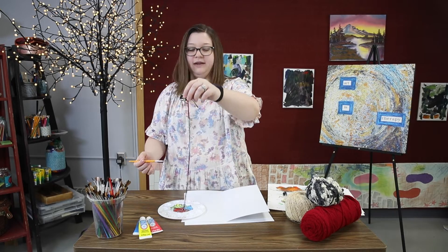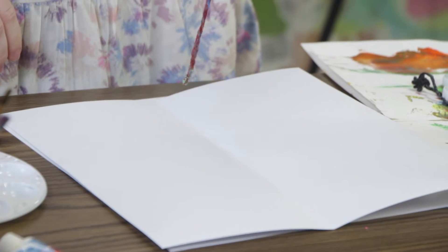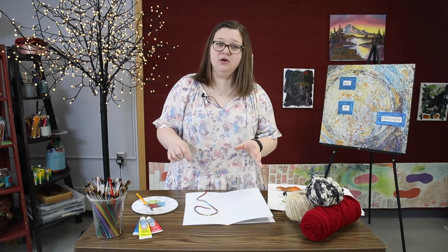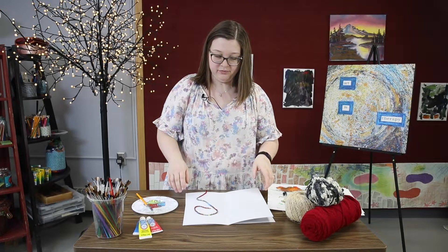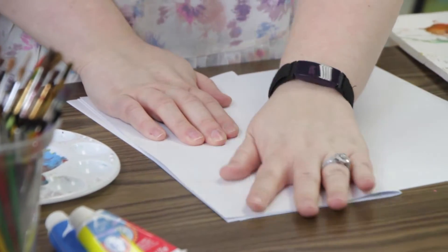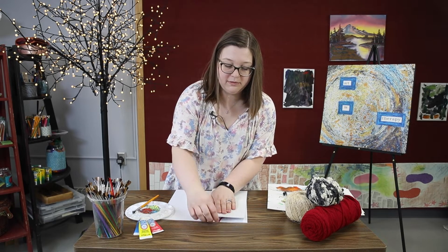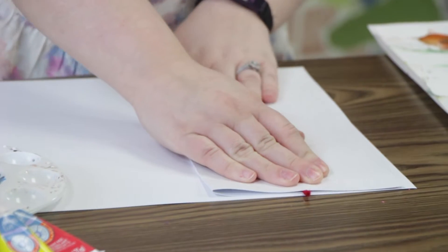When you feel like the string has been completely covered, go ahead and lay the string in any type of arrangement on the page. You can create a cool design with it, or you can simply just put it right down on the page. You are going to fold that page over, press down with it and turn it around. You'll see this little tail — the one that we are holding when we are coating it with paint. You want to make sure at least a little bit is sticking out, because that will come in handy with the next step.